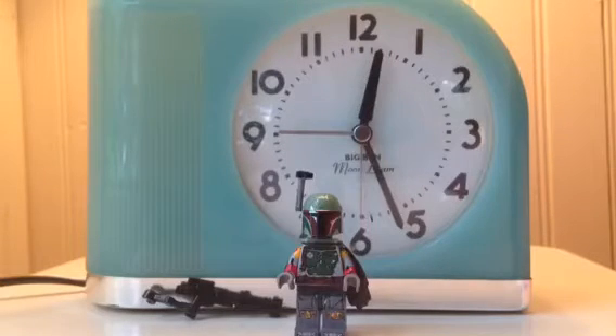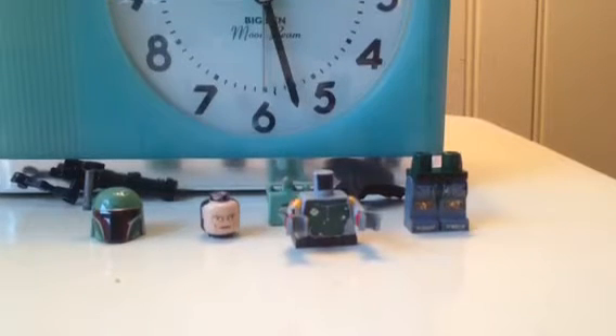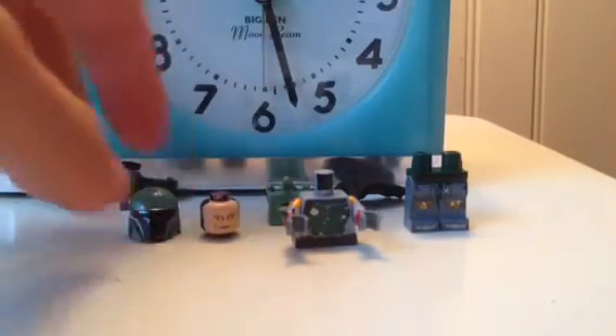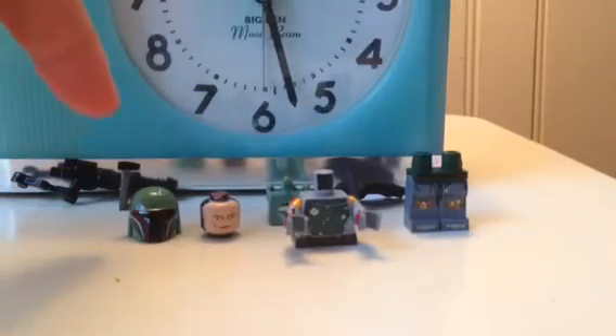I'm going to put this guy into pieces and then I'll review him. Here he is in pieces. Let's start with the helmet — I painted a little antenna silver and then sharpied it black.